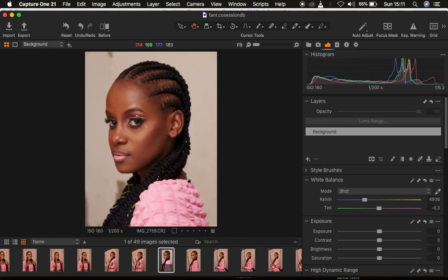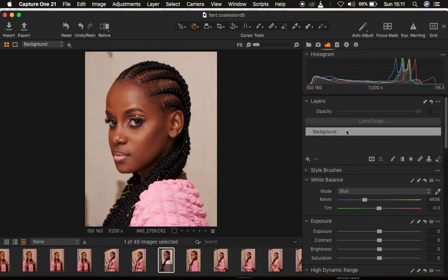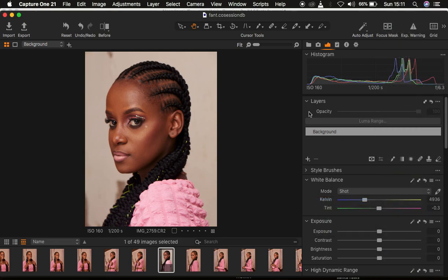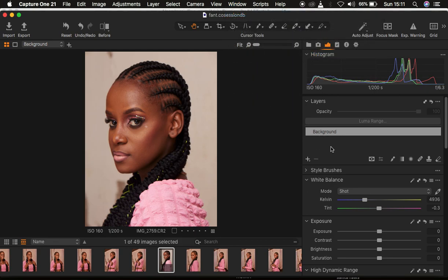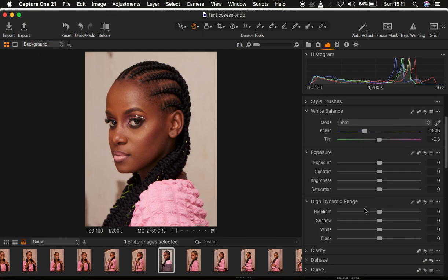After cropping the image, the next thing is doing the basic corrections. For basic corrections in Capture One, always do them on the background layer. If you're lacking any tool or adjustment, simply right-click anywhere and come to 'Add Tool' to add whichever tool you need. To change your Capture One interface to look like mine, go to Window > Workspace and come down to Migration. Always do the lighting and contrast corrections before any color correction or color grading.